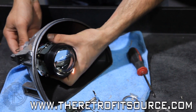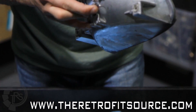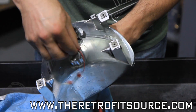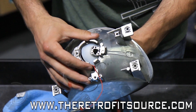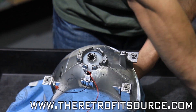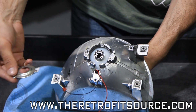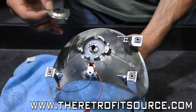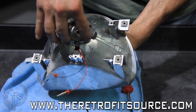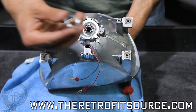Guide the wires through like so. The projector mounts like this — you'll have to orient the wires down the bottom. Next goes the H4 adapter plate. This notch on the top will follow the channel on the threaded shaft on the back. It sits just like that. Then comes the lock ring.